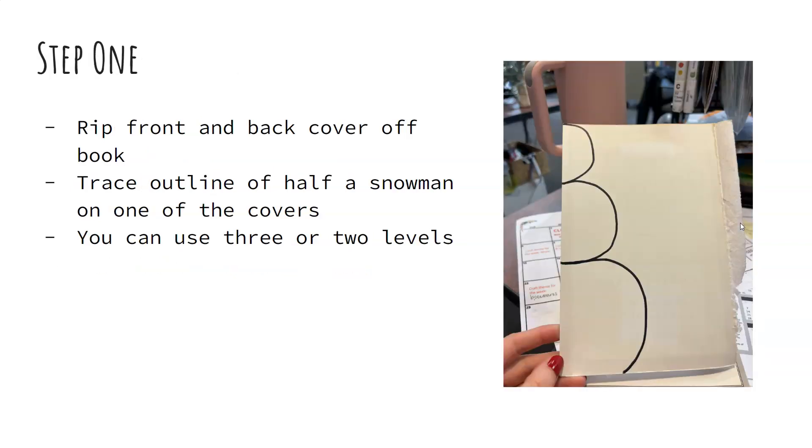For step one, you want to rip the front and back covers off of the book. Then using one of those covers, you're going to go to the plain side, so the inside, and you're going to trace an outline of half a snowman on one of the covers. This could be a three-tiered snowman — I've seen people also do just a two-tiered snowman, however many levels you want to do, that's up to you. I did a classic three-tiered snowman, so you can see the head and then the body is two.